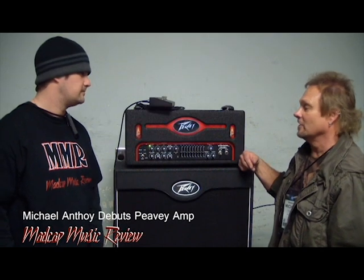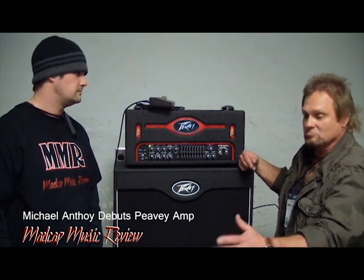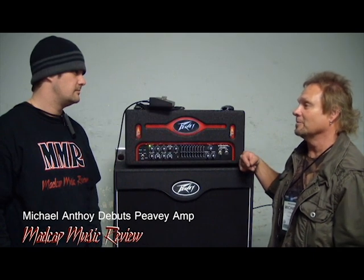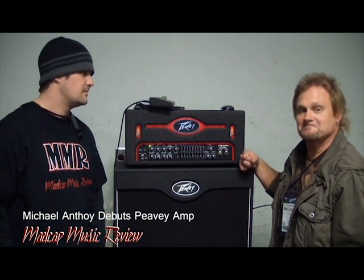Yeah, with Peavey I found that, and they allowed me — they said, hey, you tell us whatever you want to do to the amp. And I was like, I've never gotten that before from a company, so that's pretty cool. It's very cool.